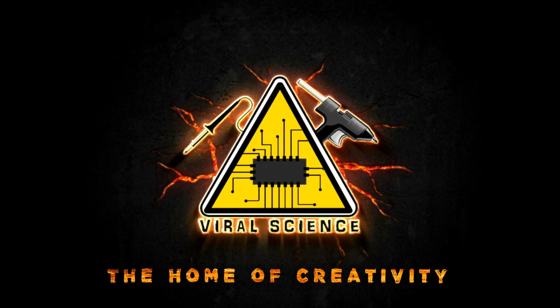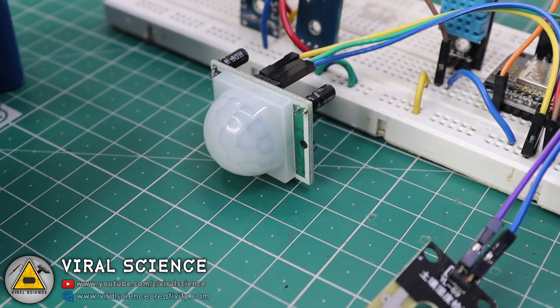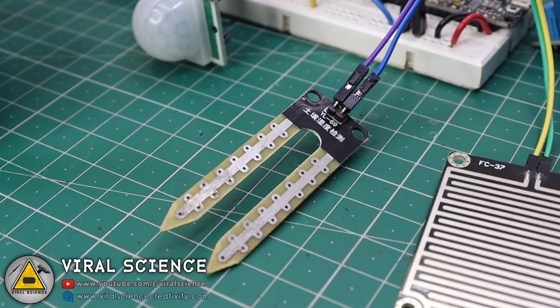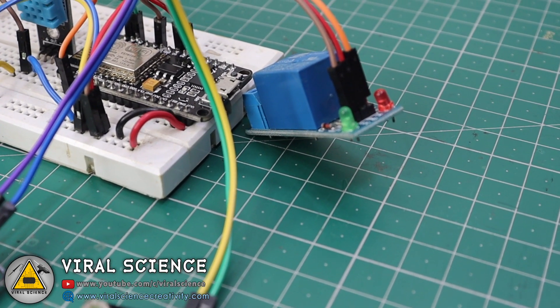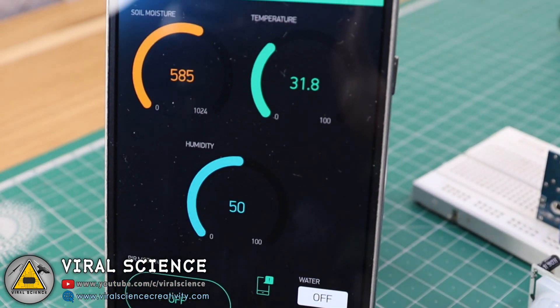Welcome back to Viral Science. In this video, I will show you how to make an IoT smart irrigation system. This project uses multiple sensors: a PIR sensor to detect motion from animals or humans entering the farm, a DHT11 temperature and humidity sensor, a soil moisture sensor, a rain detector sensor, and a relay module to turn the water pump on and off. Everything is controlled with a NodeMCU board and the Blynk application.